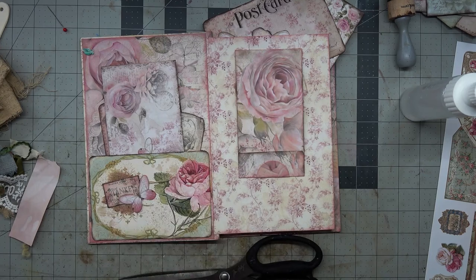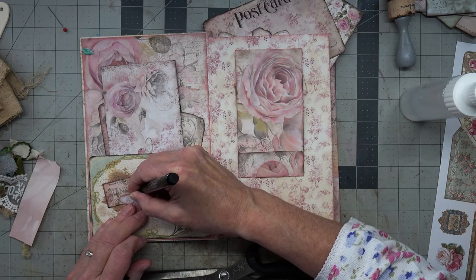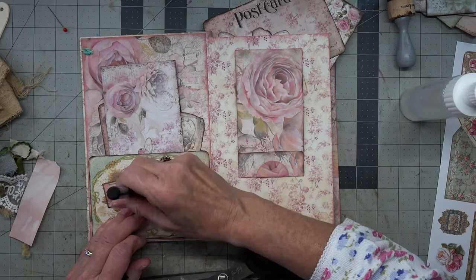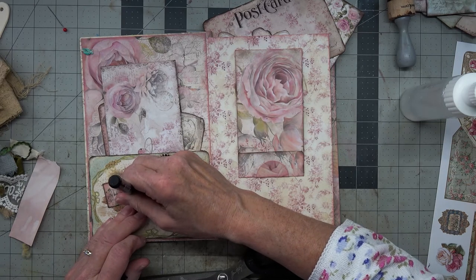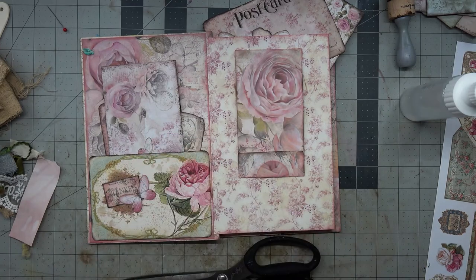So there he is. Then we can just draw his little antennae. My pen doesn't work, but they're there.